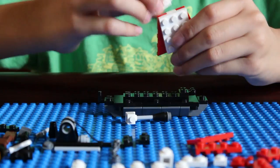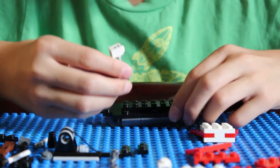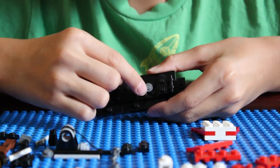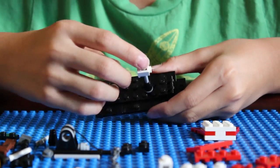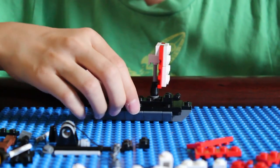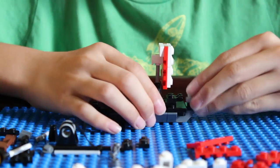Then get this piece and put it on the back like that. Then put this right here — see how the dot is surrounded by four studs — put it in the middle like that. Then put this piece here so the stud is facing the front, and attach the sail right there. So now the ship has one sail. Then get the headlight piece and put it right there.